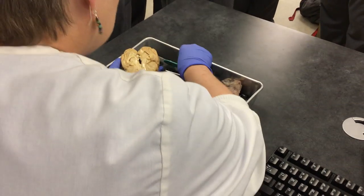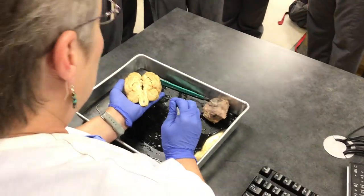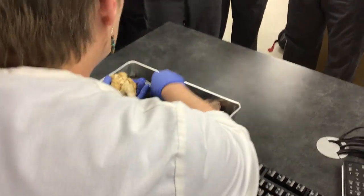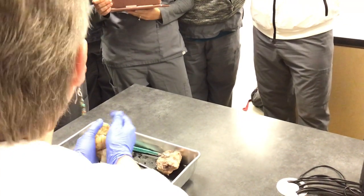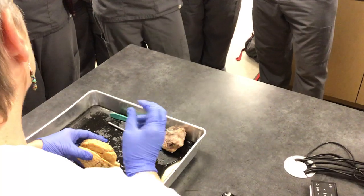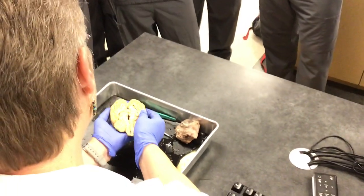We haven't talked about the nervous system yet, but you've heard of meninges — you've heard of meningitis, right? We have three meninges. We have the dura mater, which will encase the entire brain — it literally means tough mother, and it's because it's so tough, it protects the brain. The second layer is called arachnoid mater — it's spider-web-like. And then the innermost is the pia mater.